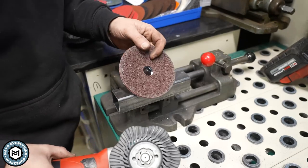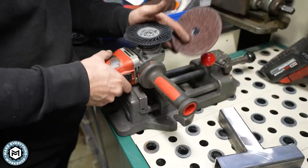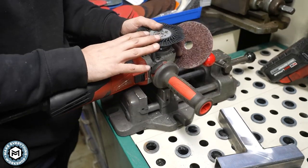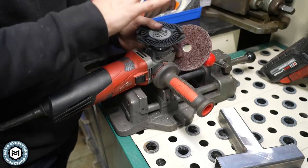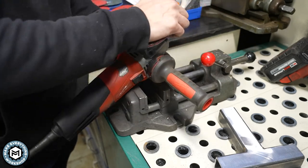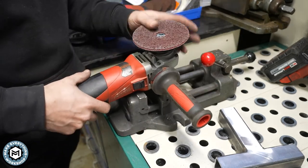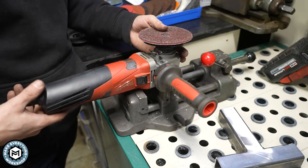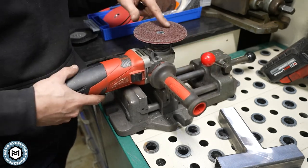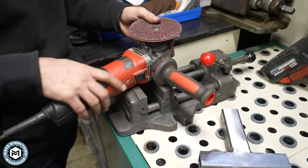The next thing I want to use is a surface conditioning pad. It's the same interface, but I'm actually going to switch over to a variable speed angle grinder. This one is corded — the grinder I was using runs at about 8,500 RPM, this one can go down a bit lower. A variable speed grinder, especially when it comes to finishing, can be really helpful. There are some new ones now that run cordless. We'll use this surface finishing disc to get some of those grind marks out and get this thing closer to polished.